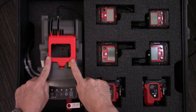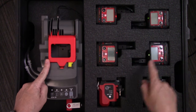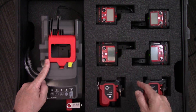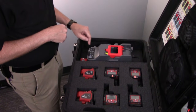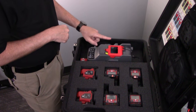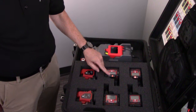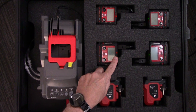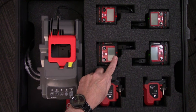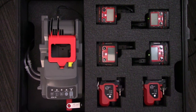You can also charge the instrument on the cradle. This kit is designed to hold five instruments — four in the foam set and one more instrument on the calibration station. While the meters are charging, the light will show orange. When charging is complete, the light on the instrument will glow green — green means your battery is fully charged.